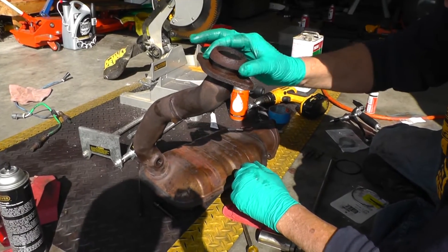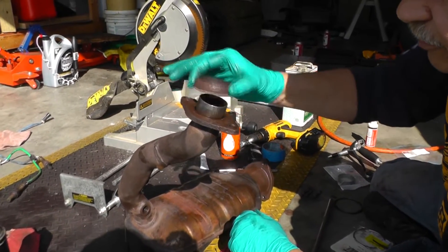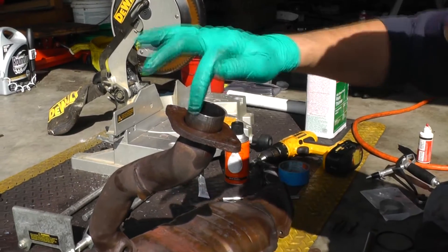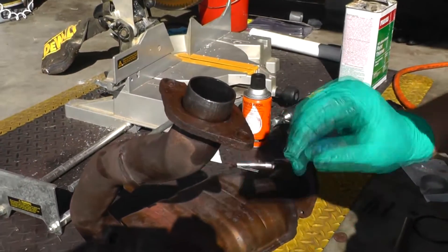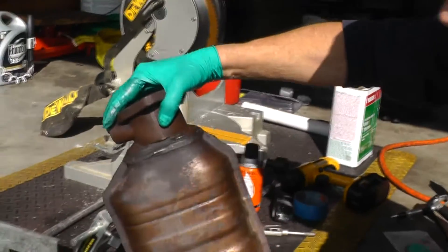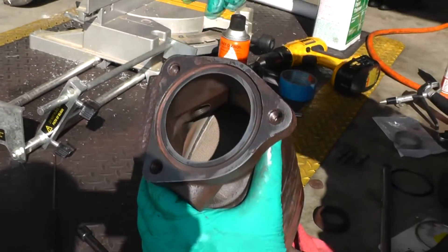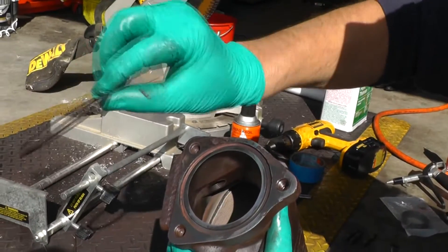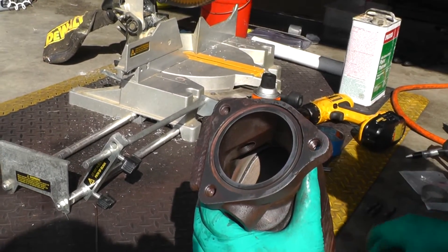Now we'll work on the catalytic converter. On the tail end of this catalytic converter, we got this seal - I'm gonna replace that. You want to clean all this up, get all the excess rust off, try to get as much as you can off the flange. And up here on the inlet side, I've already cleaned this all up. There's a gasket right here that'll fit down in that groove - I'm gonna replace that also.